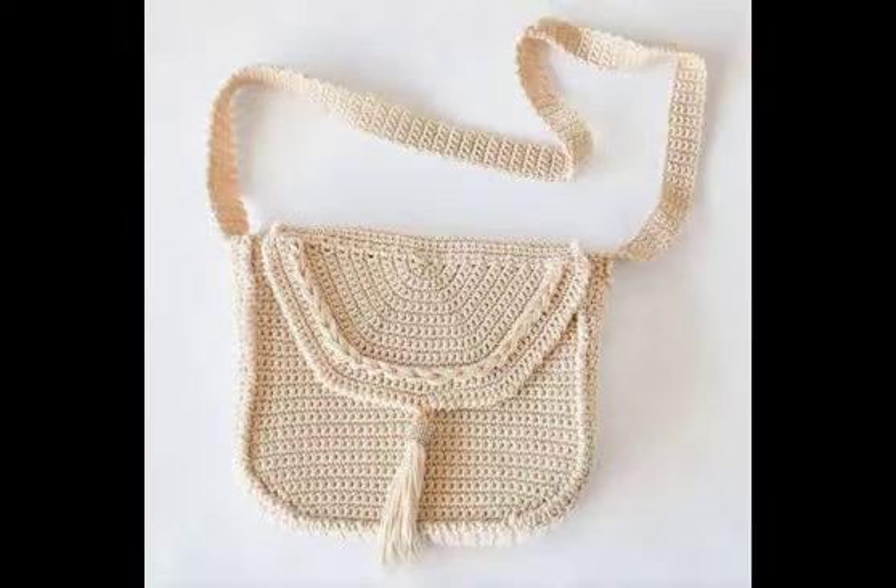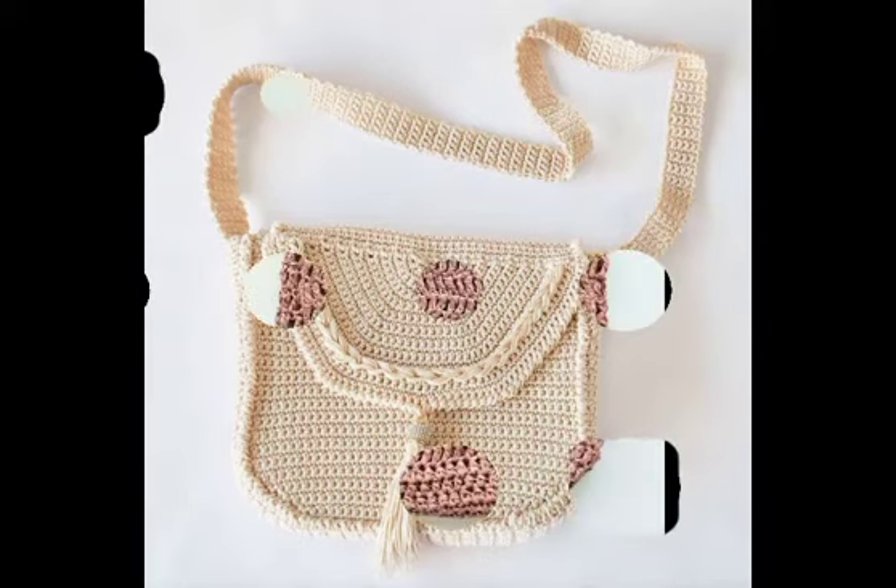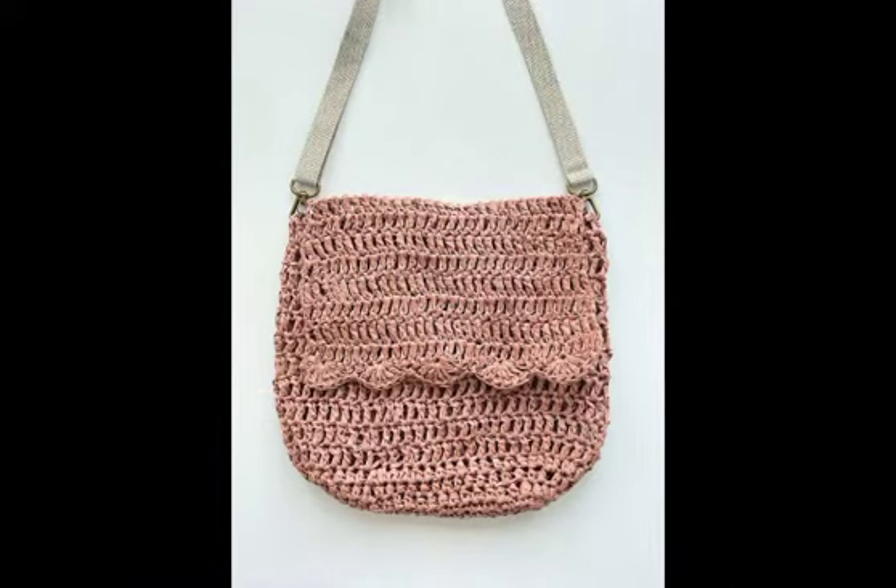In this video, I am going to be sharing with you some most amazing and beautiful designing ideas of crochet crossbody bags. You will see very attractive and beginner friendly ideas in this video.